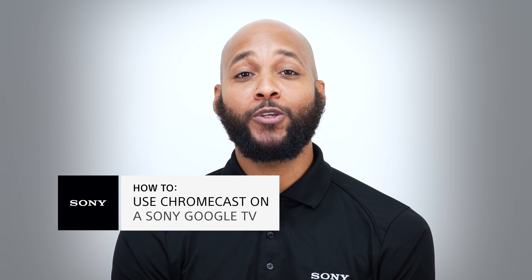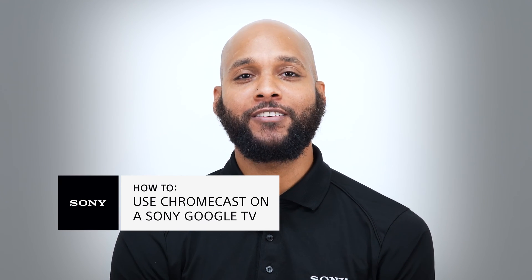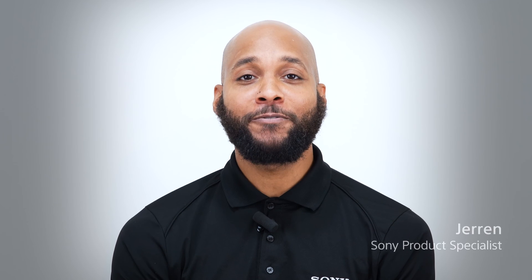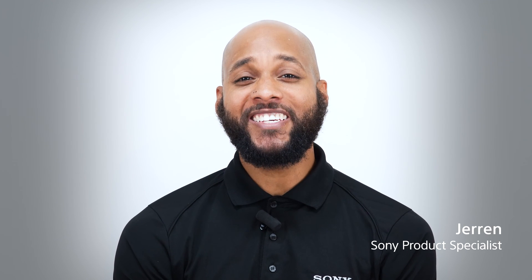Google Cast is an easy way to get what's on your phone onto your TV. It's also a great way to control your content or even make a video playlist. Hi, I'm Jaren from Sony. Follow along with these steps and learn how to use Google Cast on your Sony TV running Google TV.